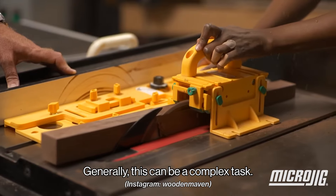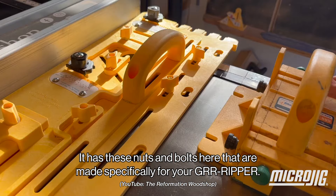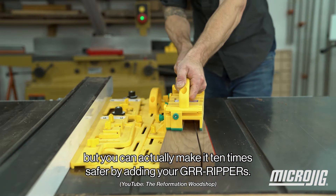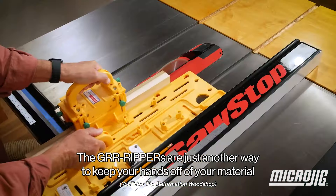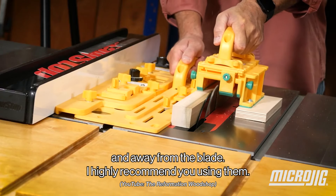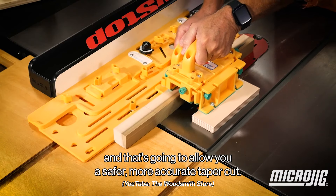Generally, this could be a complex task. What's really cool about this jig is it has these nuts and bolts here that are made specifically for your gripper. There is a handle built directly onto the jig, but you can actually make it ten times safer by adding your grippers. The grippers are just another way to keep your hands off of your material and away from the blade. I highly recommend using them — it's going to allow you a safer, more accurate taper cut.